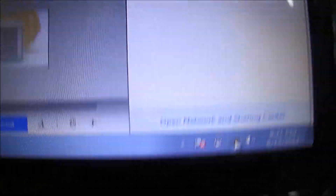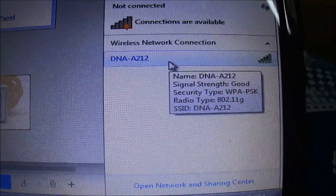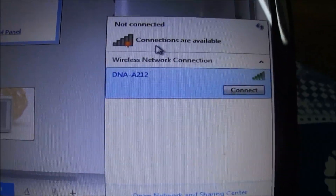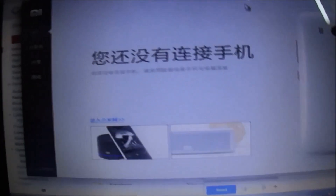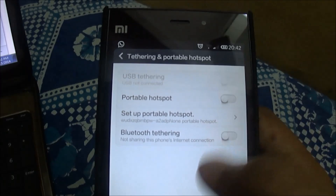Let's see what happens if I disconnect my device. To undo USB tethering — the moment I undo USB tethering, you can see the connection has gone. We are not connected to any network; the only option available is my home wireless network. The USB tethering connection has gone.